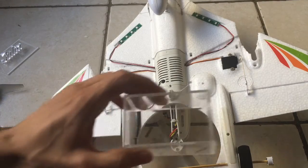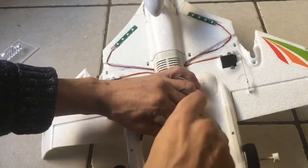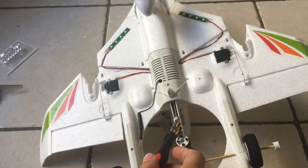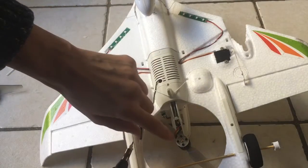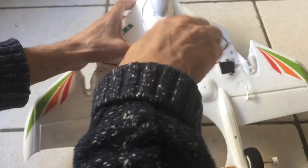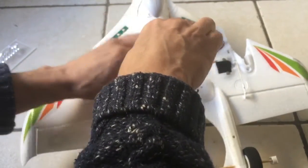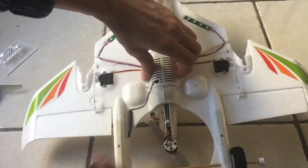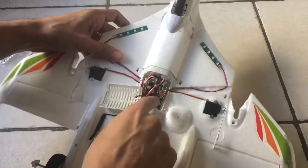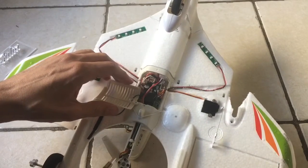Welcome back. We're going to do the same thing here — remove the screws — but we'll also have to cut off this zip tie because I plan to remove this whole motor. We'll have to unscrew this to get to the ESC, which controls the whole plane — the main brain of the plane in layman's terms. The cable that starts here goes all the way through here.